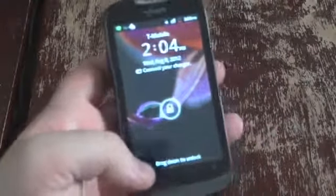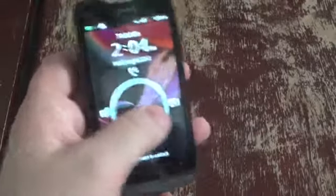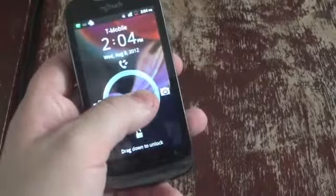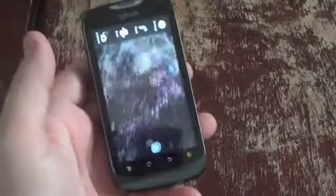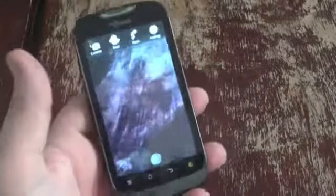Another neat feature on the MyTouch Q is that from the lock screen you can choose to go to different apps directly: messages on the left, missed calls on the top, the camera on the right, or just unlock. If you go right to camera, it launches the camera application. It seems to take okay photos — it's 5 megapixel. It's not going to record 1080p video, but you get what you pay for at 50 bucks.